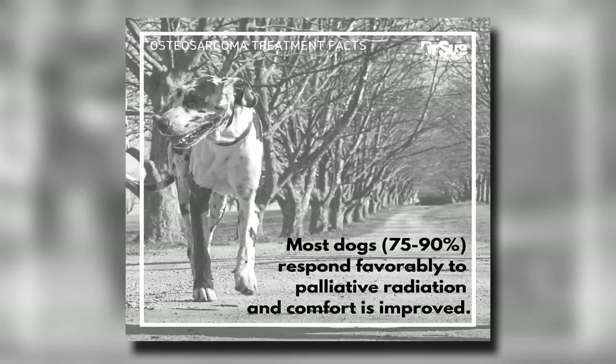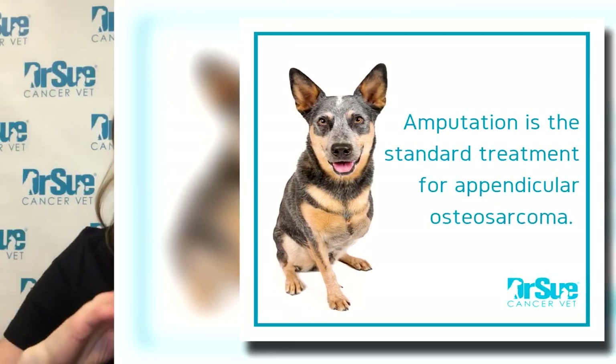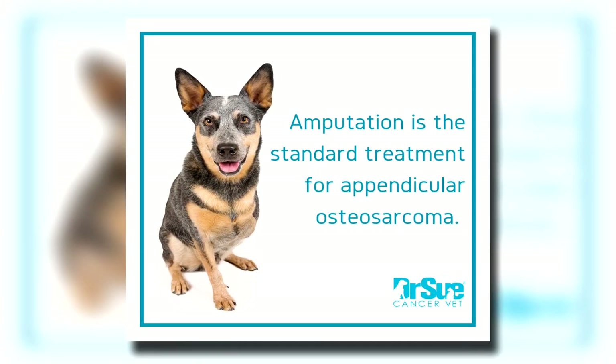So the four main palliative options are: amputation alone, palliative radiation, bisphosphonates — specifically zolidronate, trade name Zometa, now available as a generic which makes it less expensive — and oral pain medications. Remember, most of these dogs will need multiple different pain medications with different mechanisms of action. We'll often use a non-steroidal anti-inflammatory with something like gabapentin, and sometimes tramadol, because these tumors hurt. That's why if you can do amputation as a palliative treatment option, that is often a good thing.